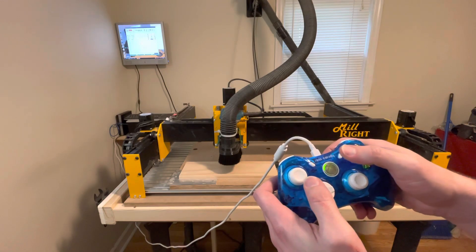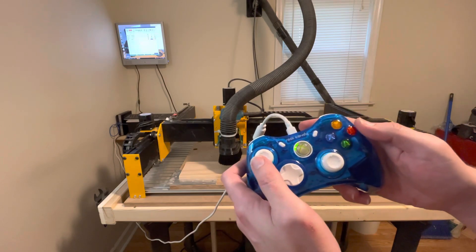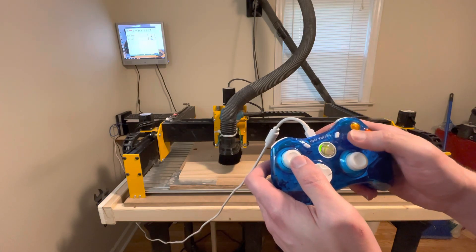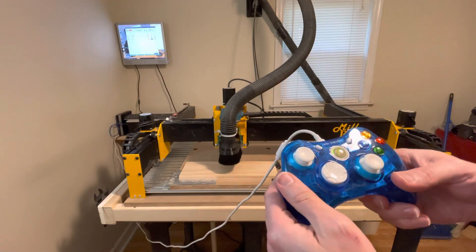I've set the A button to start a job. The B button will halt the job. Y will home the machine. X will reset an alarm. You can map all the buttons to a normal keyboard.